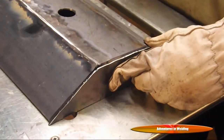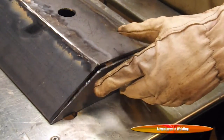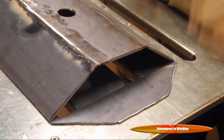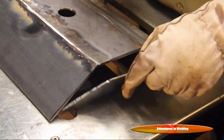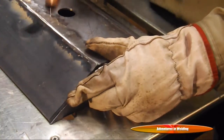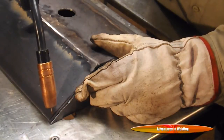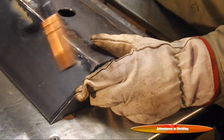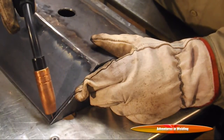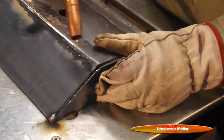We're back to tack on the side pieces that we plasma cut out. And once again we're back to our MIG because, quite frankly, this is the way I like to tack things. The MIG makes it feel really nice because I can hold the piece with one hand and tack it with the other.